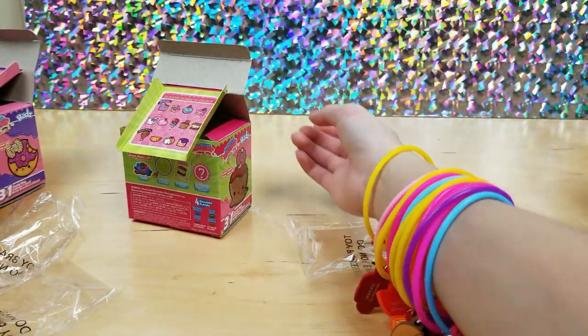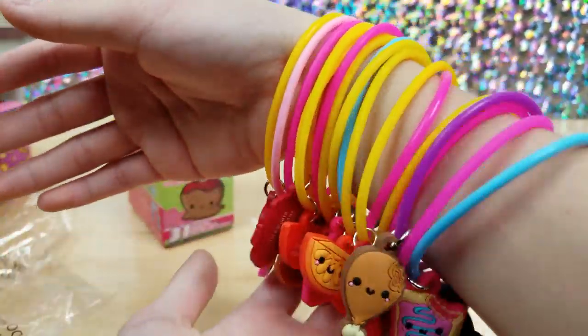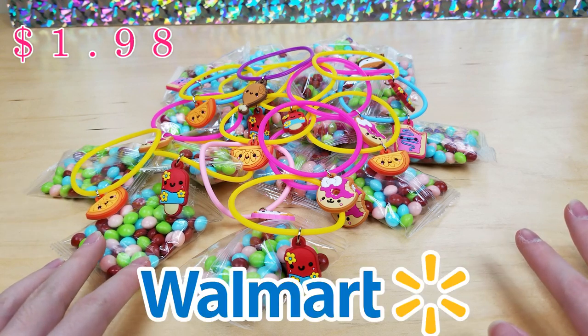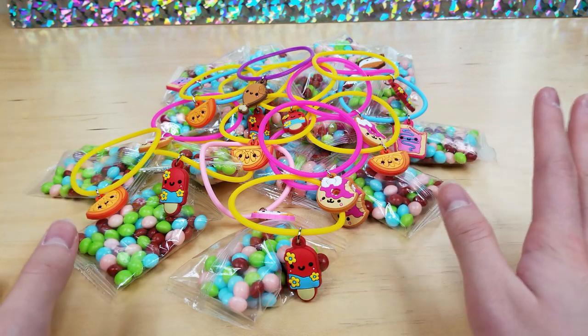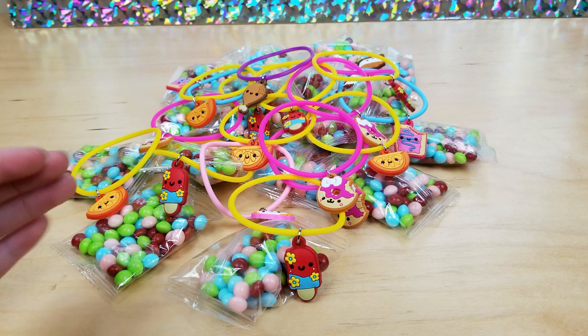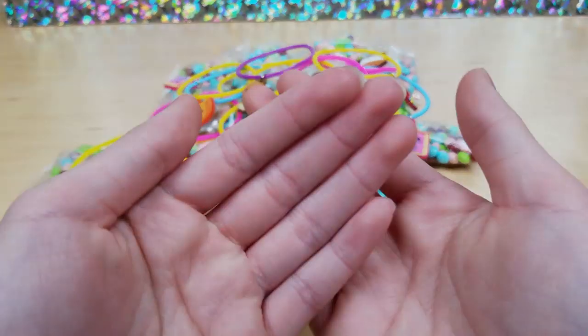So here is my bracelet arm with all of them on. Alright guys, that's it for this video. I hope you guys enjoyed it. And remember, you can find these at Walmart in the checkout section. Thank you so much, Raz Toy and Smooshy Mushy, for sending us these amazing toys. They were really cute and adorable. Please like, subscribe, and comment down below what you guys want us to do in the next video. Bye!